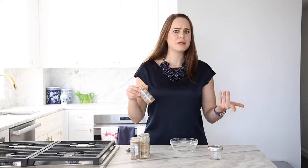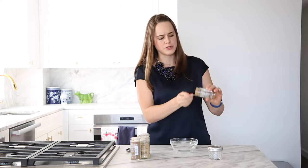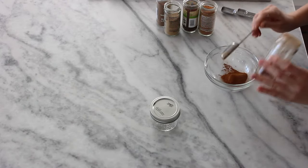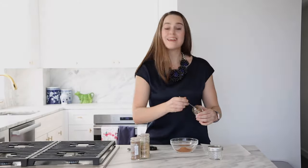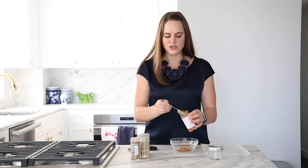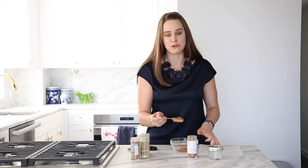Let's start with cinnamon because there's the most of that. I use two tablespoons of cinnamon. Cinnamon is life to me, so I do not skip on it. I like this shape of measuring spoon because it's easier to get into the jar — if you've ever had a round one, you can't actually fit it in the jar. Very frustrating.